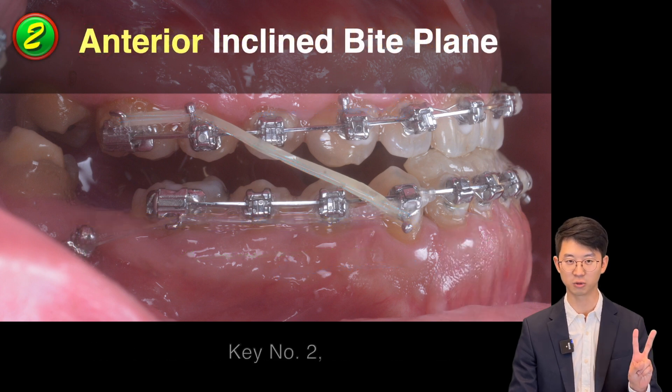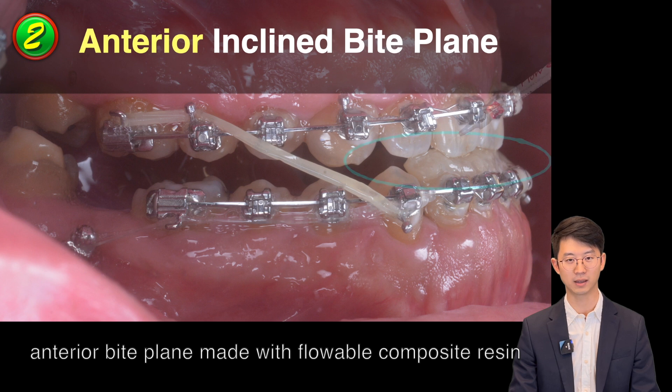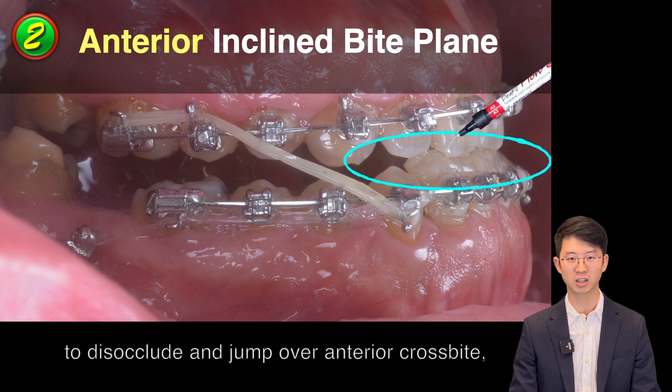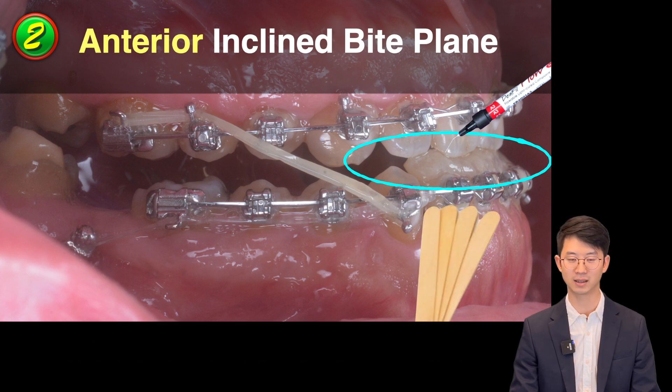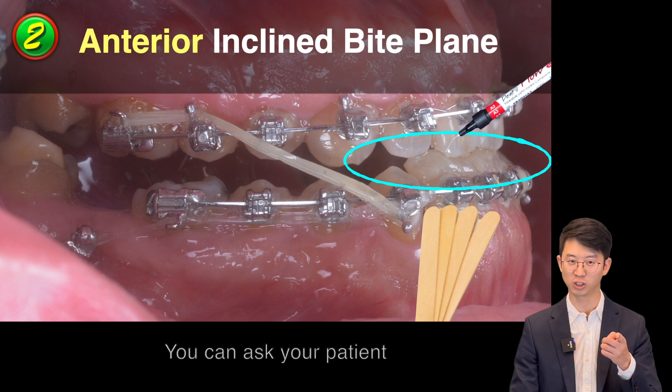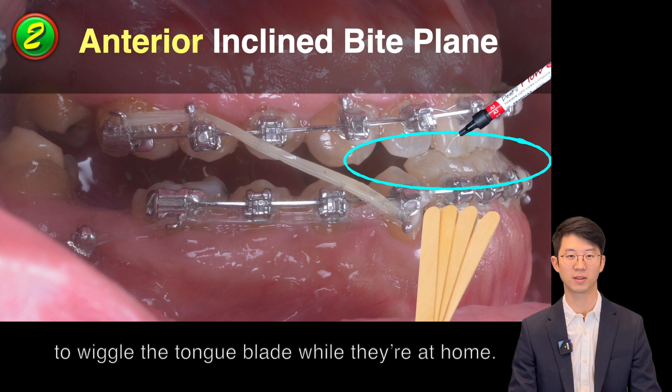Key number 2: Anterior bite plane made from flowable composite resin to disocclude and to jump over anterior crossbite, with the help of elastics and a tongue blade. You can ask your patient to wiggle the tongue blade while they're at home.